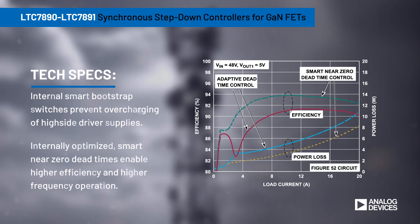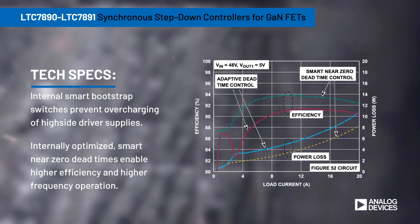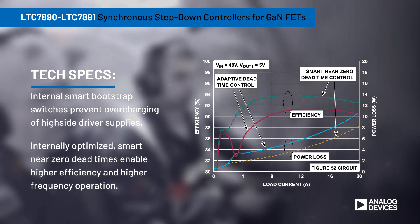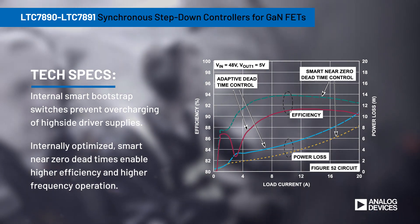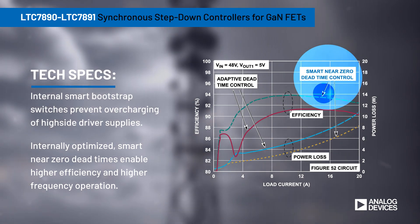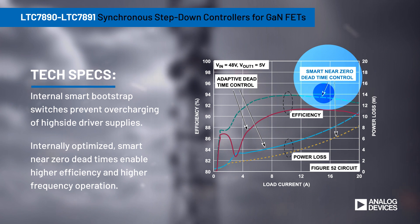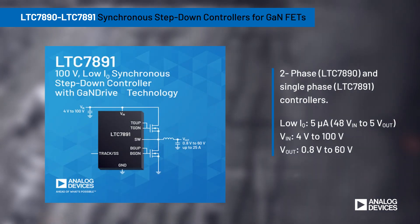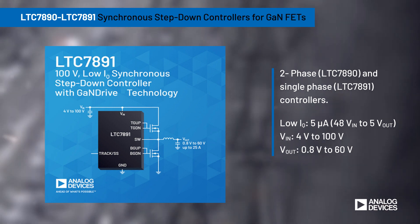The controllers integrate smart bootstrap switches to prevent overcharging of high-side driver supplies and prevent damage to the GaN FETs. They can also internally optimize gate driver timing for smart near-zero dead times, enabling higher efficiency and higher frequency operation.